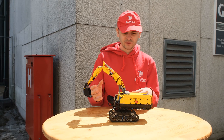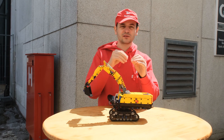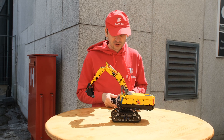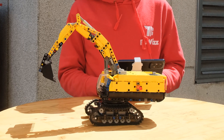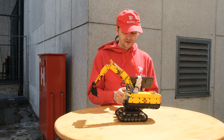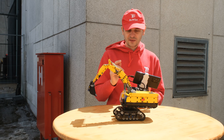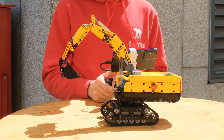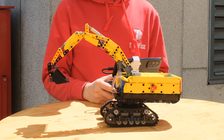One of the four motors switches the functions of the other three motors. It can control three functions on the bottom: rotating the superstructure, one track, and the other track. Then using that fourth motor to switch, the three motors power the rotation of the bucket, the secondary boom lift, and the primary boom lift.